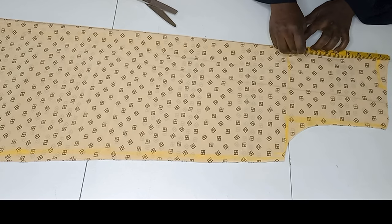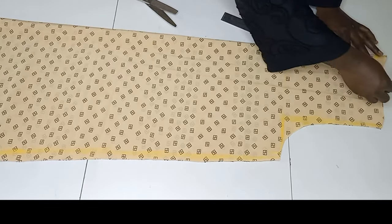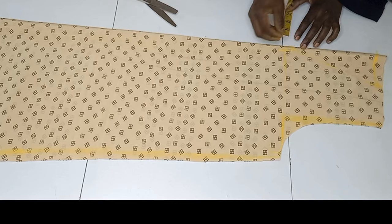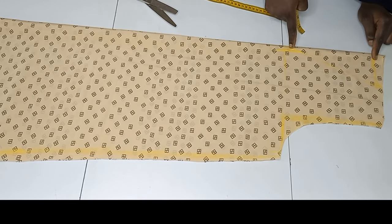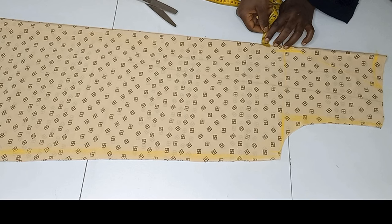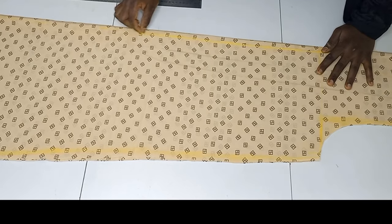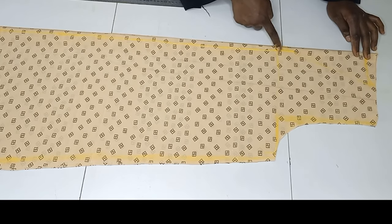I'm marking 9 inches for the front neck depth and marking the V-neck line. At this point I'll go in by 1 inch, and after marking that 1 inch I'll connect the V-line to the 1 inch mark. Then I continue taking 1 inch all the way down to form the open front line.